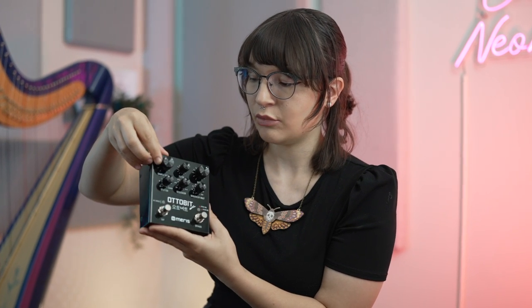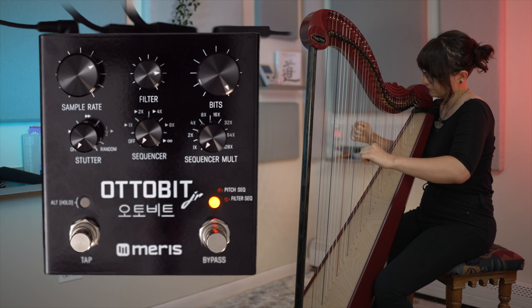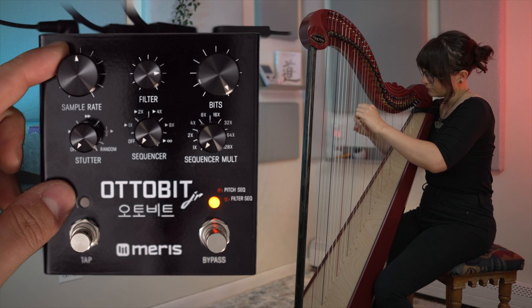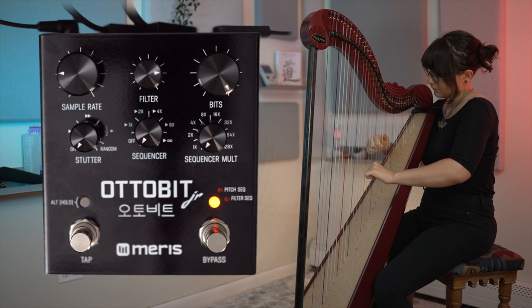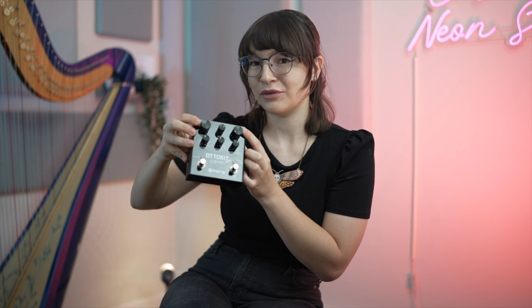You can lower the sample rate here to get those classic bitcrushy sounds. And then you can adjust the bits knob to introduce some really nice gritty sounds as you adjust your sample rate.